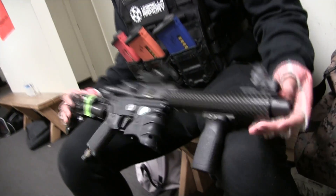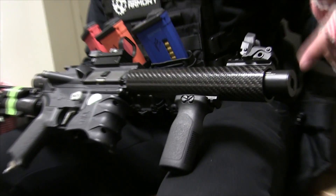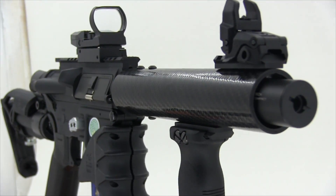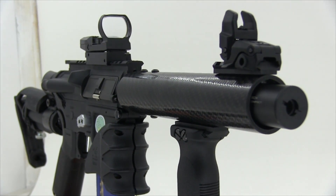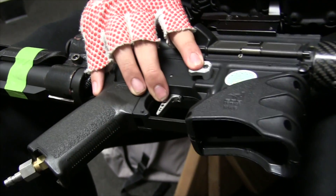On the outside I've just got this TAP Airsoft carbon hand guard. I cut it down to a custom length — got it in 10 inches and just cut it down. Right here I've got an X-Cortec tracer. And then I've just got a speed trigger that helps me get those quick shots in, and an extended mag release.